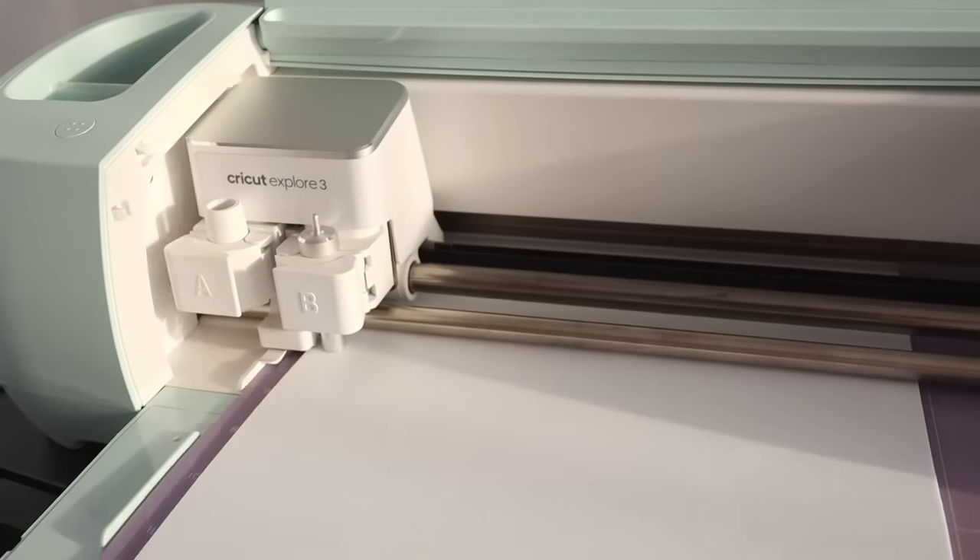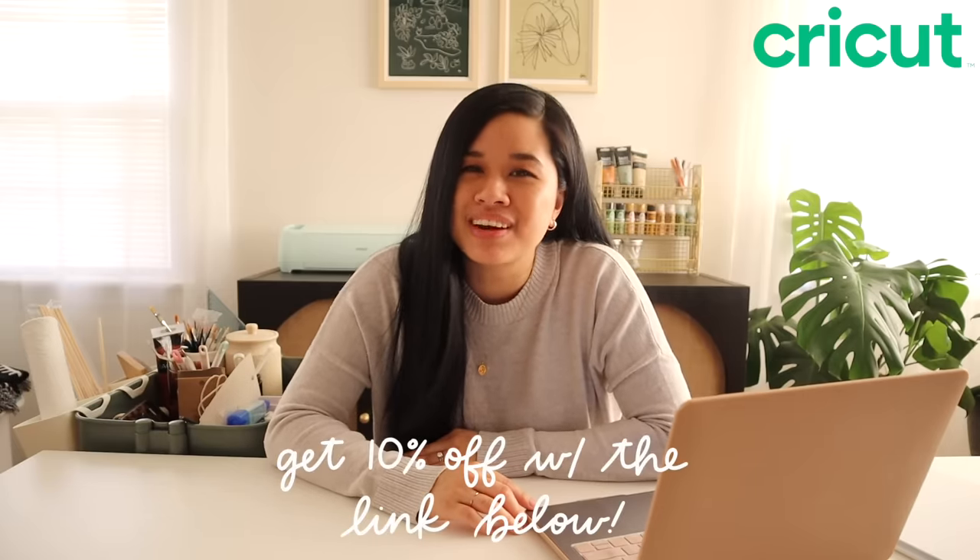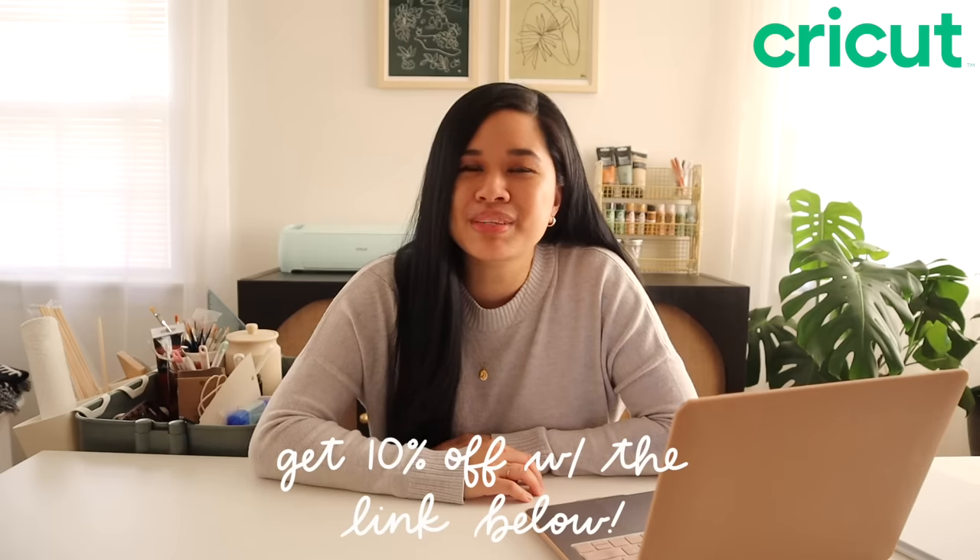Once you've created your design, Design Space will send it to your machine to cut and do all the magic. I know a lot of you out there are Cricut lovers, and I'm so happy to share that they gave me a 10% off discount code. This will save you guys an extra 10% off machine and material bundles, and it works through the end of June — I'll have all that info down below.